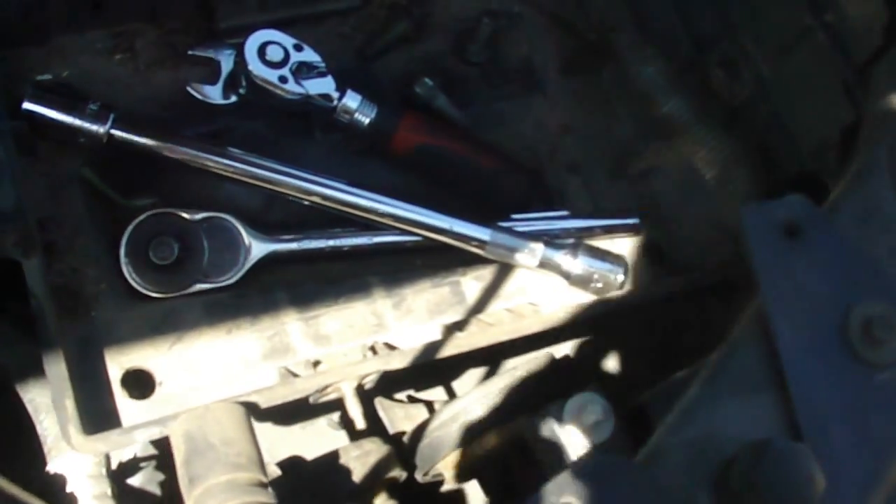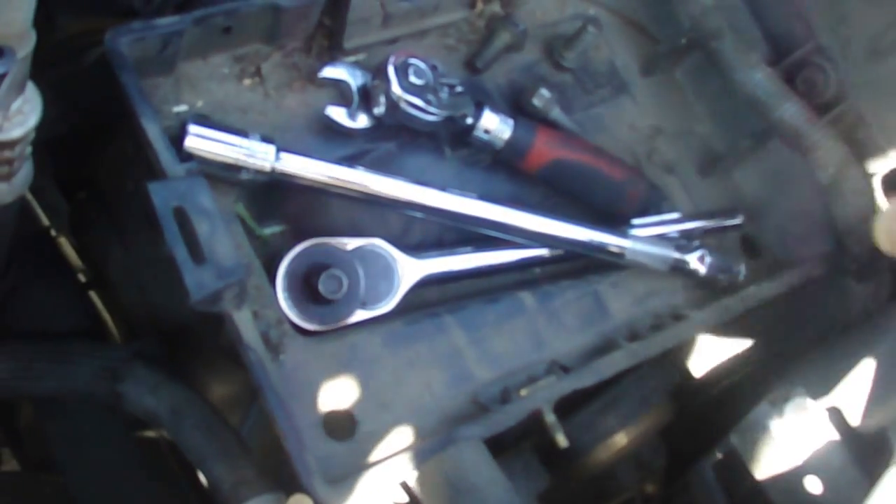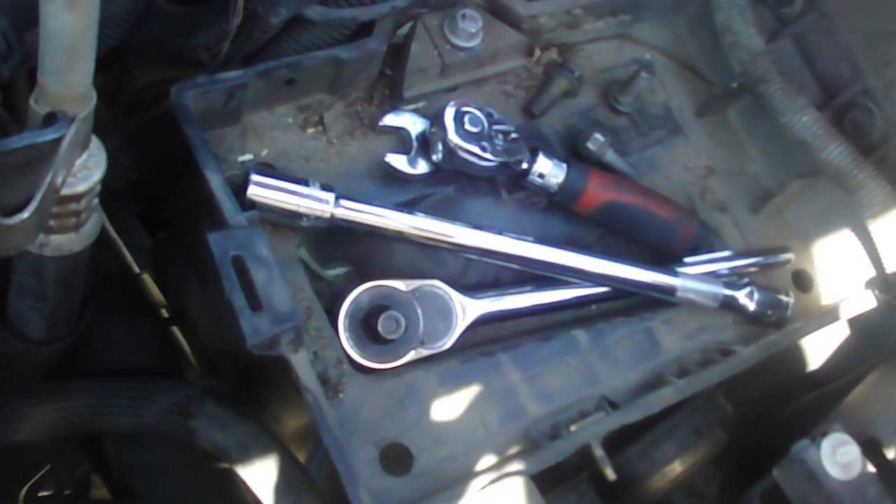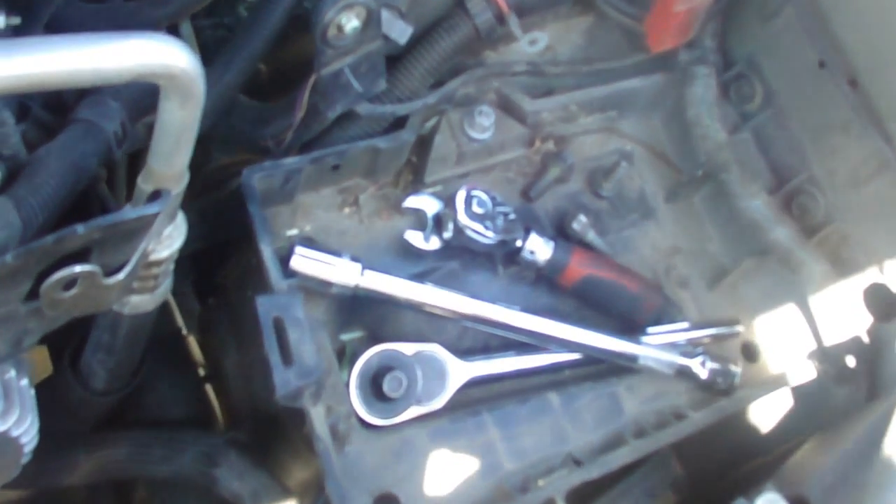Gotta take this bracket off. There's a screw here, the other screw is right there, and you got one bolt right here. Take the bracket out. Then you disconnect the negative and the positive. Take the cover off and take the battery out.